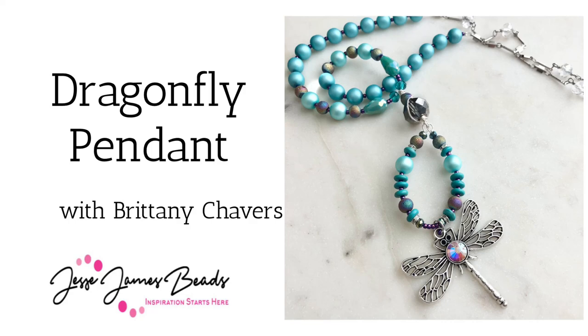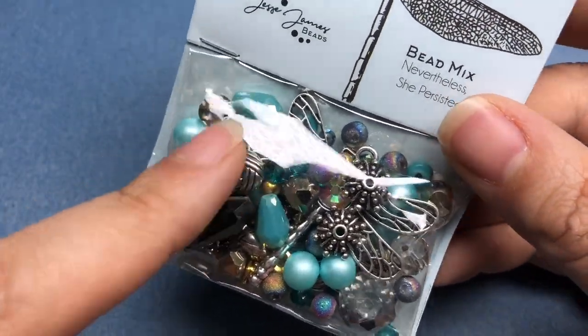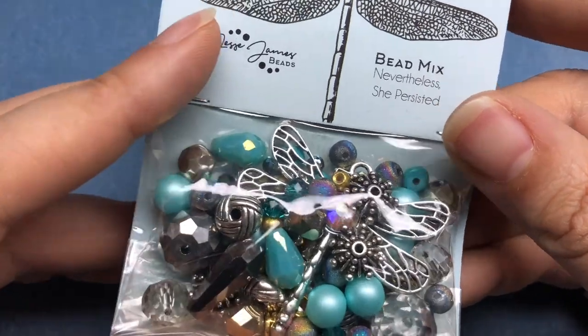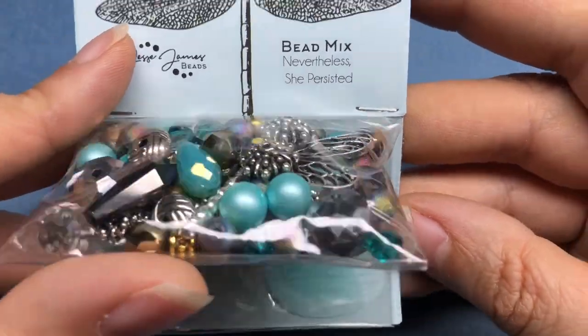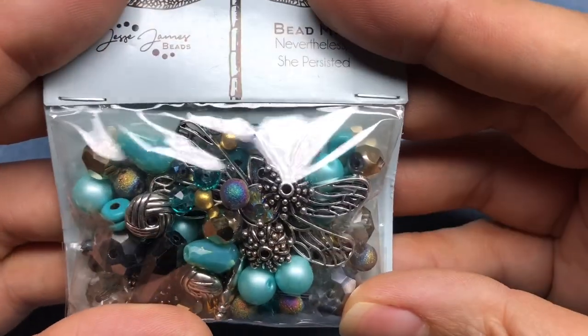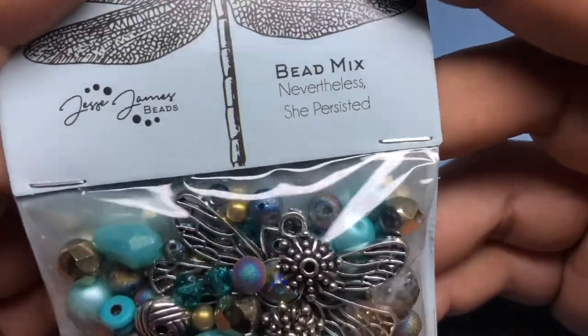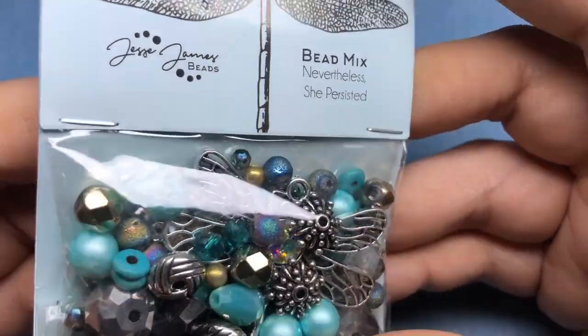Hey there, it's Brittany Chavers and I'm back today with Jesse James Beads to make some fun jewelry pieces using the Self Love line. We're going to use this bead mix 'Nevertheless She Persisted.' The cool thing is these are also available on their new United Kingdom website, so you can get these in the UK a little bit faster than ordering from the US.